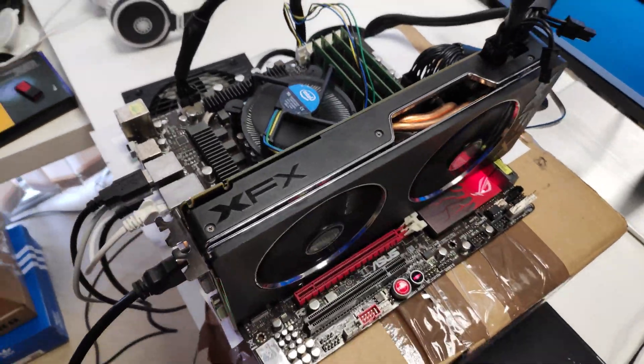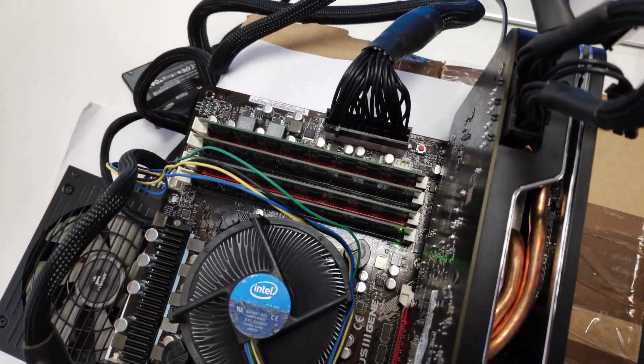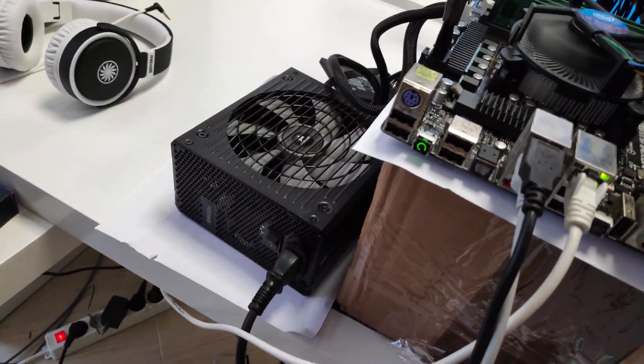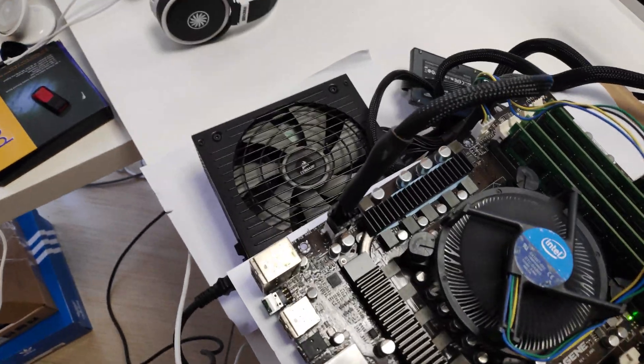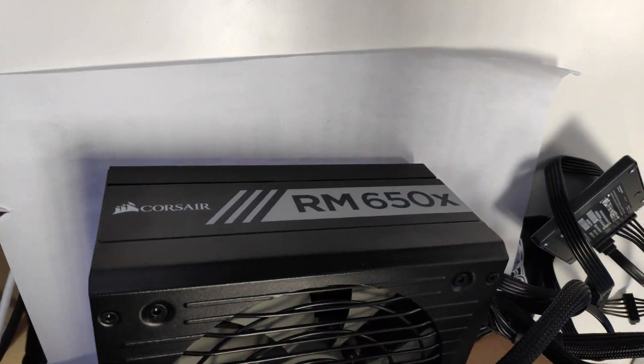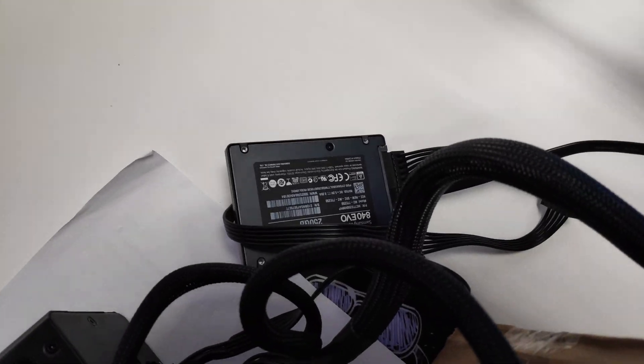On the test bench we also have an R9 270X from XFX, 16GB of memory, and the power supply is Corsair RM650X. And the SSD is a Samsung EVO 840 with 250GB.